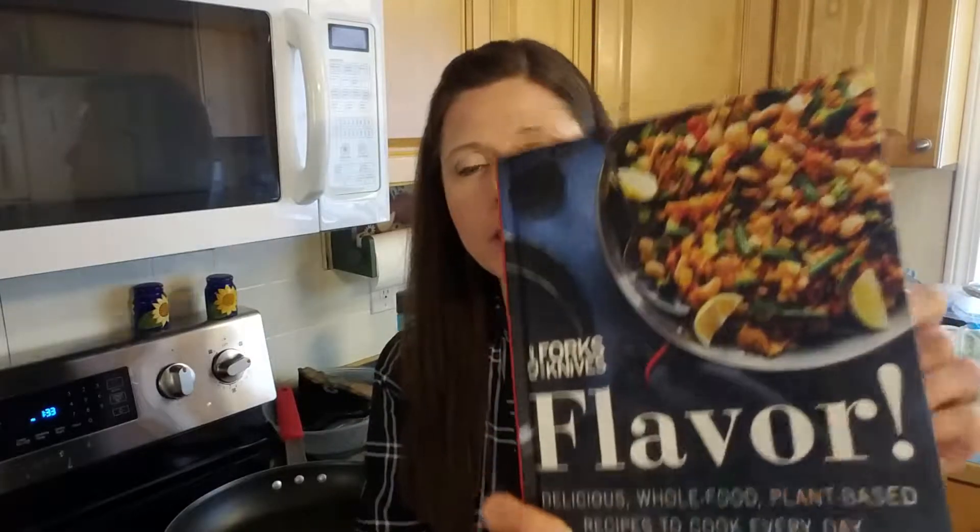Hello! Welcome! So today we are making a side dish to go with a main dish. It's coming from the Flavor Forks and Knives.